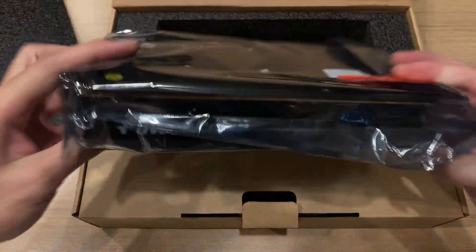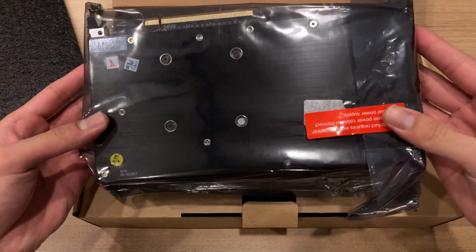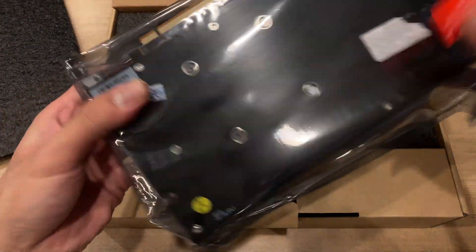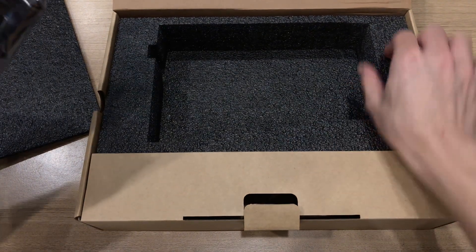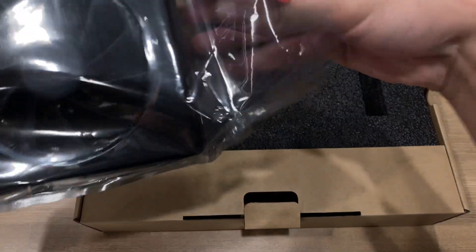Here's the PowerColor card first, and we'll take a look at the packaging. You can see it's covered in anti-static plastic wrap, as well as this really nice dense foam around the box to help protect the card during shipping.